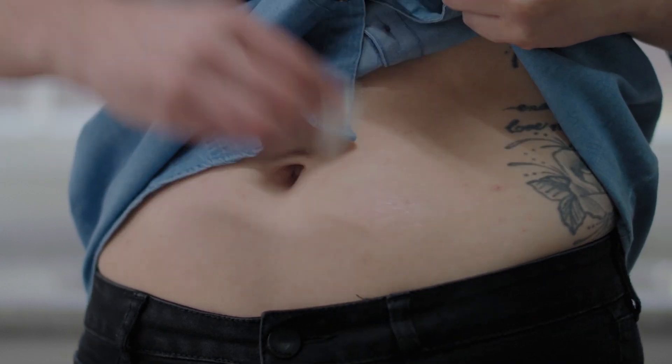Choose a site that's at least three inches away from your insulin pump infusion set or injection site. Avoid bony areas like ribs and hip bones, and areas with scarring, tattoos, hair, or irritation.